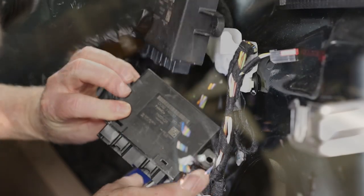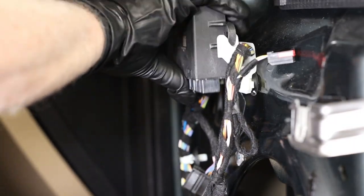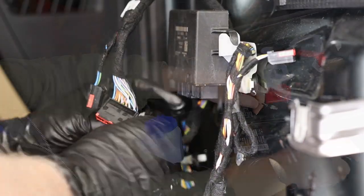Now replace the passenger side wire harness and door module. The installation is nearly identical.